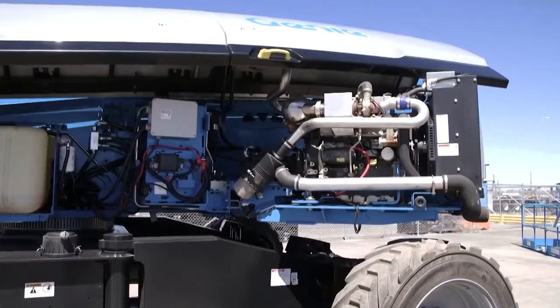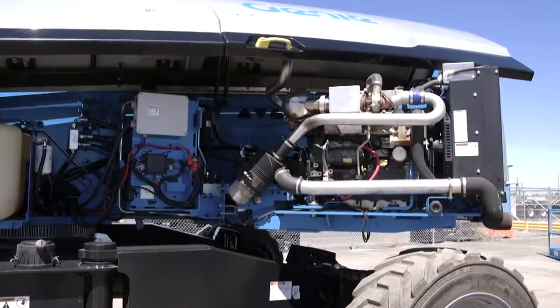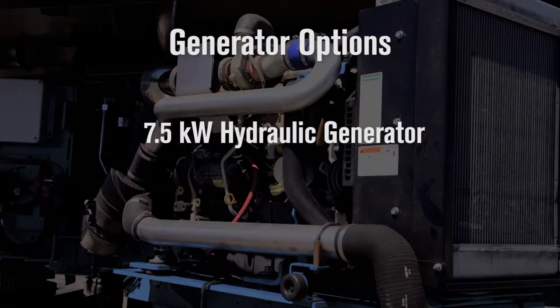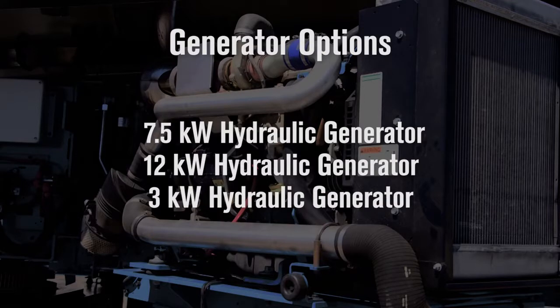We also offer different power options for welding or just power to the platform. You can get the low power welder option with a 7.5 kilowatt hydraulic generator for light duty work. We also offer the heavy duty welder option, which is a 12 kilowatt hydraulic generator. And for operators who just want power to the platform, we offer a 3 kilowatt generator.